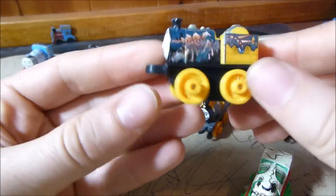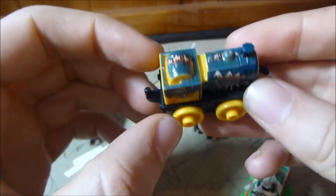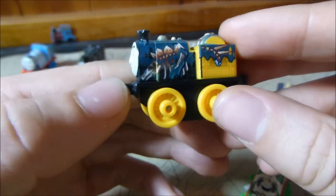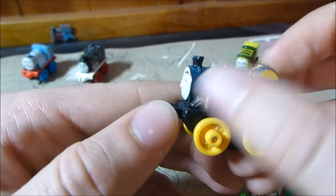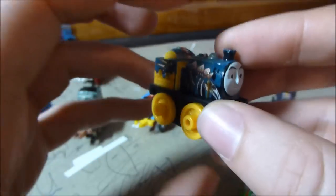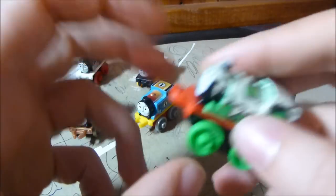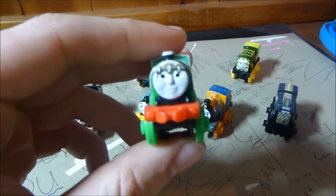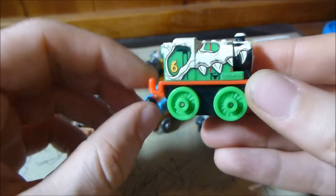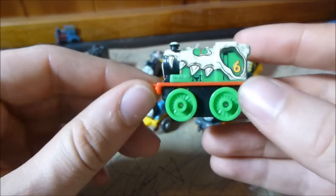Moving on to the Dino ones, which aren't my super favourites. That said, I really like the Stephen mould, and this actually looks quite cool — the blue mixed with the black and yellow gives it a kind of mud-splattered look, which is what it's meant to be. He's got a very ghoulish kind of look to him. Same goes for Dino Percy — I've already said I wasn't a massive fan of the Dino James, but if you did like that one, you'll love the Percy, because it's that same thing of putting the Dino head right over the top.